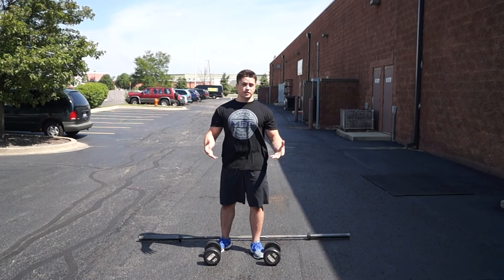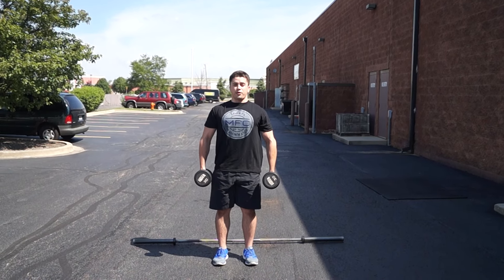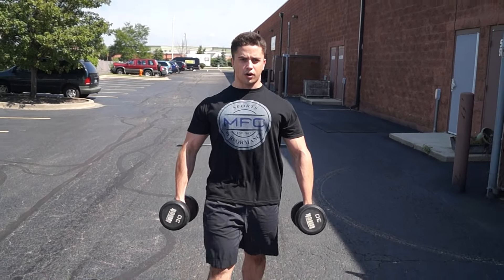First we have a basic farmer's walk. I'm going to pick up these weights with good form using my hips, and you want to stand tall with a little bit of a shrug, bracing yourself, and you're just going to go for a walk — keeping yourself tight, flexing your whole body. You don't want to be loose here while you're doing it. Nice and strong.